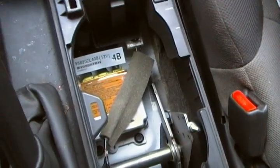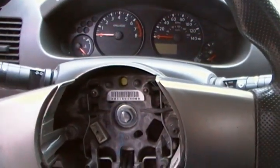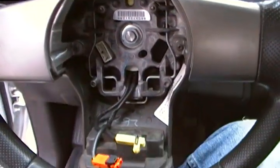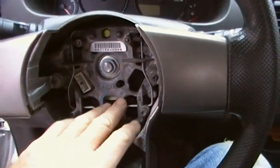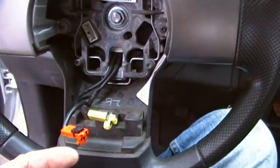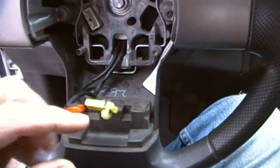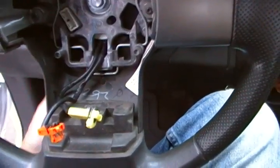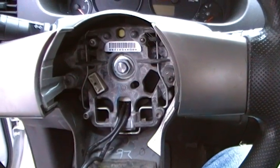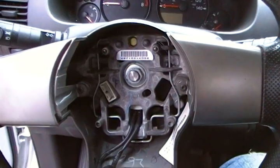I'm not doing an exhaustive demo, but I've got code B1054, which is an open in the wiring to the driver's airbag. It's most likely the clock spring, which is behind the steering wheel. What I'm going to do is take a meter and pin these connectors and read backwards — there's a connector on the bottom of the clock spring — and check for continuity through those, just to verify it before I spend the 60 bucks for a new clock spring.